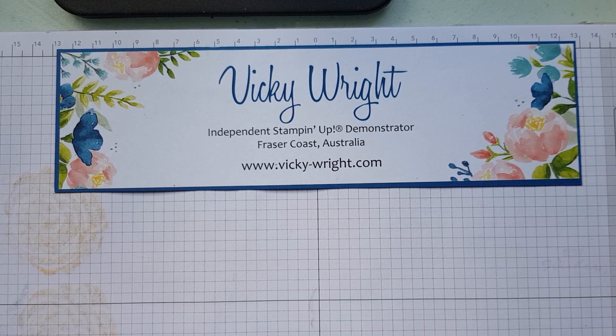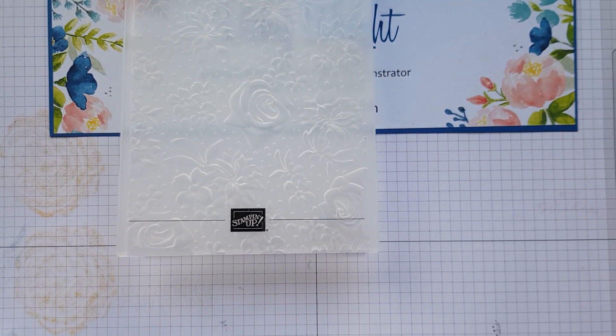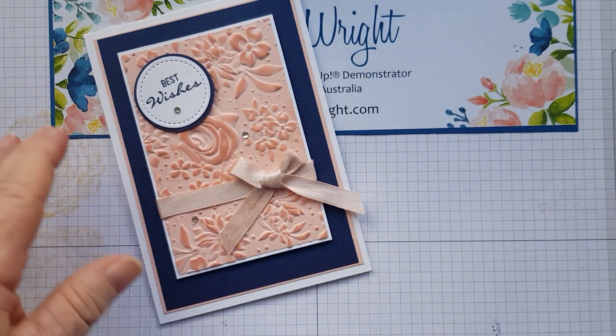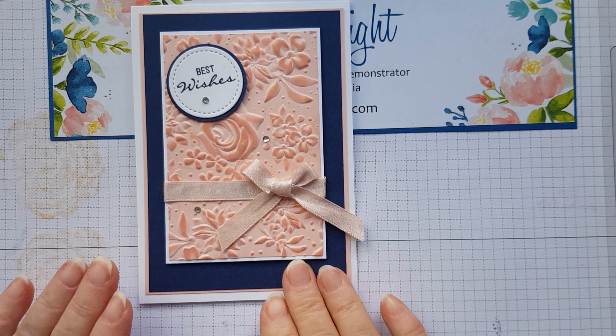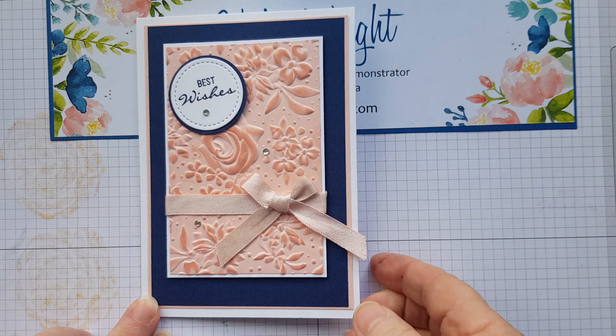A couple of the ladies had requested that we do a class on the Country Floral Dynamic Embossing Folder, which was part of Celebration. That's it there. I thought yesterday was the perfect day, and they didn't mind that it has retired. So this is the card we're going to be creating. Not much stamping on it, but the beauty is it's using one of the soon-to-be-retired in colours of Powder Pink. So let's get going.